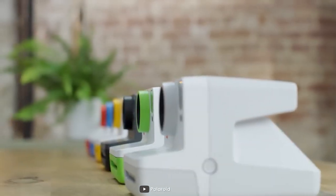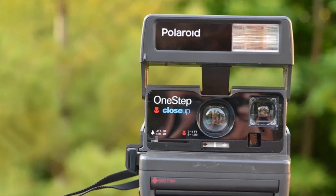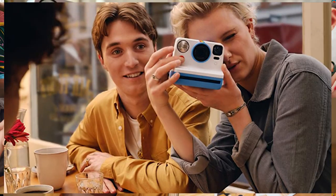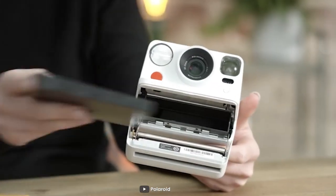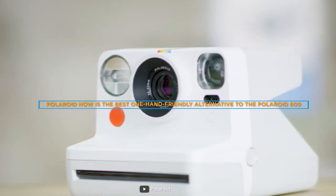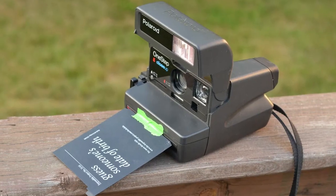Welcome to our channel for a review of the Polaroid Now, the best one-hand friendly alternative to the Polaroid 600. Polaroid cameras have always been synonymous with instant gratification and capturing memories in real-time. However, one of the biggest issues with Polaroid cameras has been their size and weight, which makes them difficult to carry around and use with one hand. That's where the Polaroid Now comes in — a camera designed specifically to be one-hand friendly. In this video, we'll take a closer look at the Polaroid Now and explain why it's the best one-hand friendly alternative to the Polaroid 600.